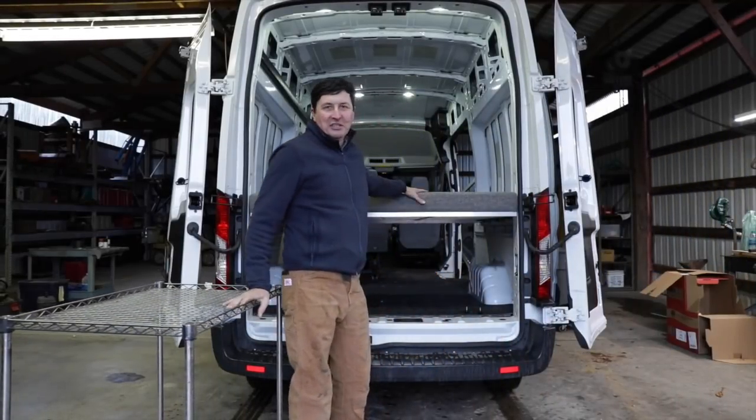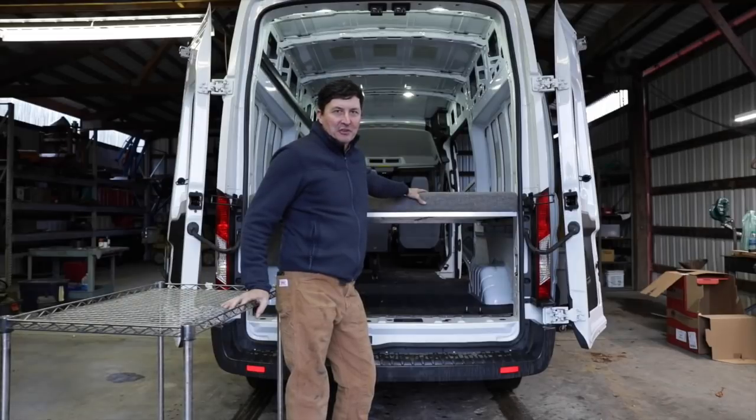Turned out pretty good, didn't it? She did a great job on the upholstery. It looks just like factory.